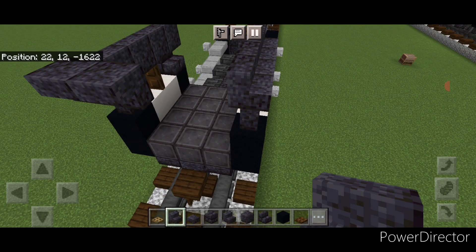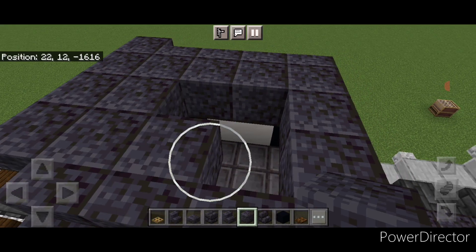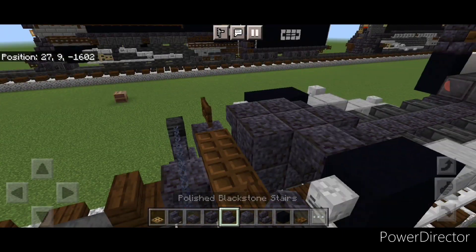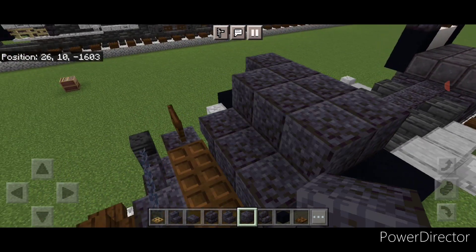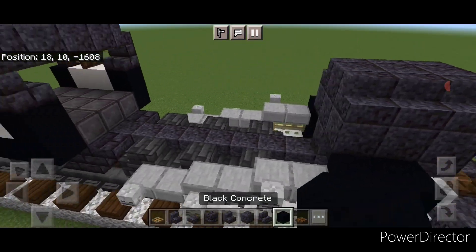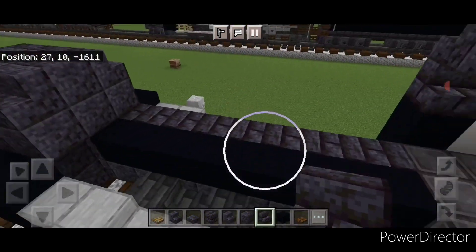Then do five upside down stairs across the top of the back. Then take polished blackstone block and ring this in, and on the middle two put two oak trap doors. Then come to the front here, behind these trap doors do three polished blackstone, two upside down polished blackstone stairs here and two here. Then on top do a three by three of polished blackstone block up here in the middle, then three on the top middle, then three polished blackstone stairs here and three here. Then across this bottom middle do a line of black concrete. On the side of it a full row of upside down blackstone brick stairs facing outward and a full row on this side.